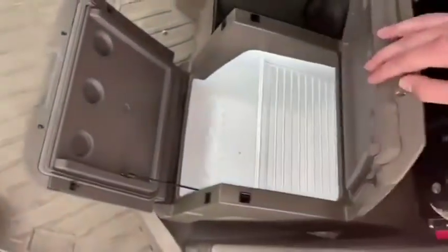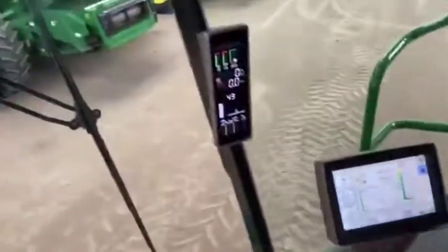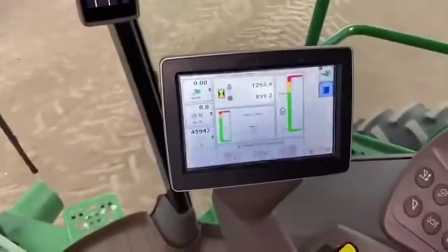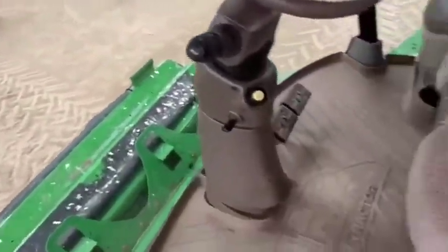In the cab we have a buddy seat, and we're going to show a refrigerator. The cab's got no real rips or tears in its seats and is in very good condition. Armrests have no holes or scratches. Hours are at 1,295 on the engine and 894 on the separator.